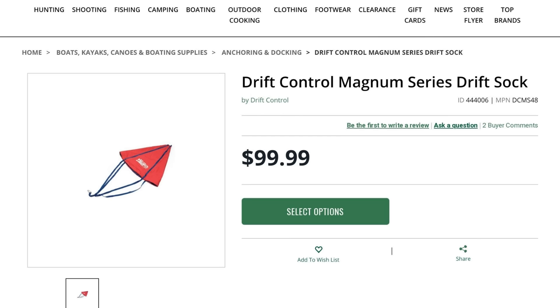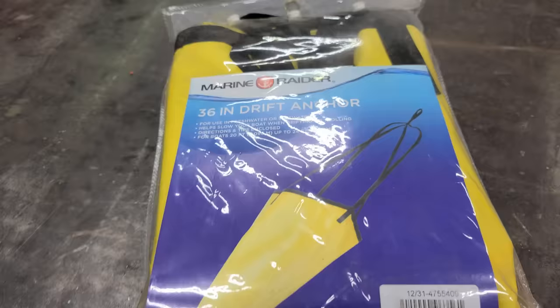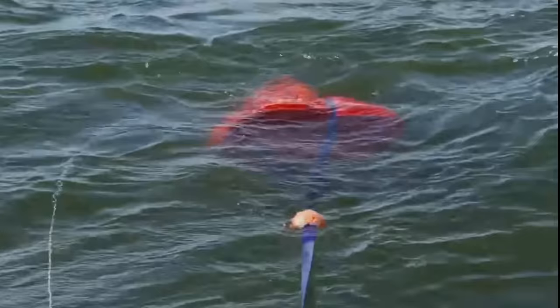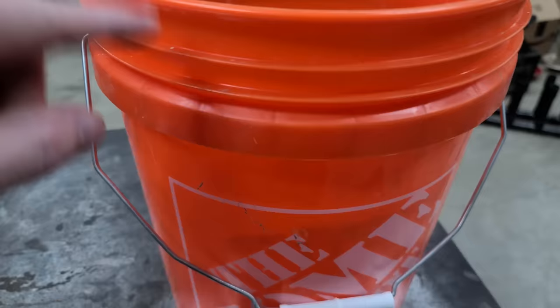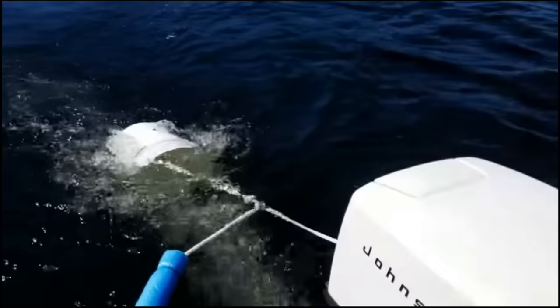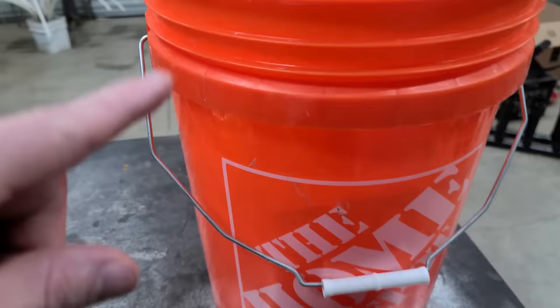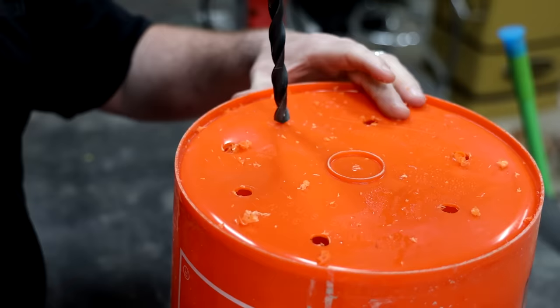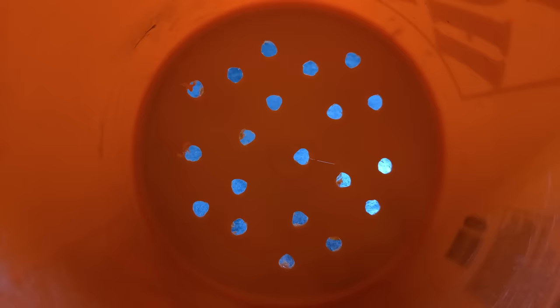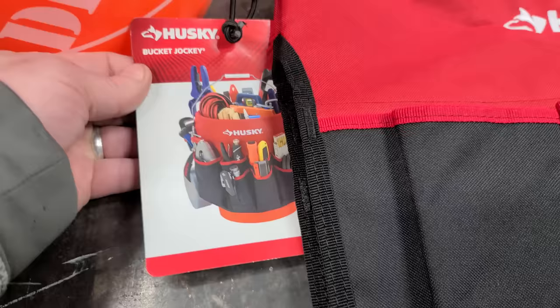Bucket hack number three. Most people know what a drift sock is, but if you don't, it's like a parachute you pull behind your boat to slow you down when you're drifting too fast. You can make a drift sock out of a five gallon bucket — just tie a rope to it and throw it out the back. Remember, a five gallon bucket holds 40 pounds of water, so drill plenty of holes in the bottom or it'll rip right off the rope.